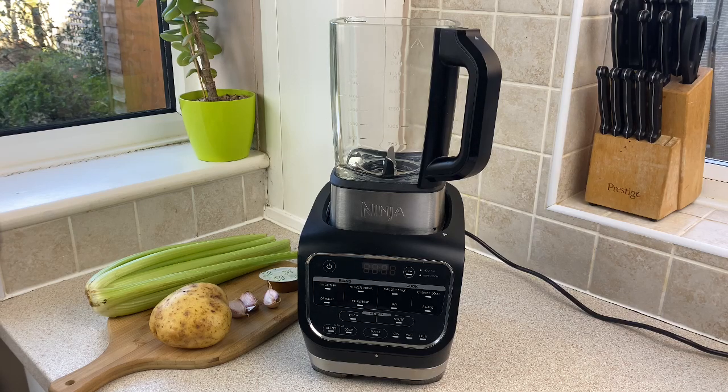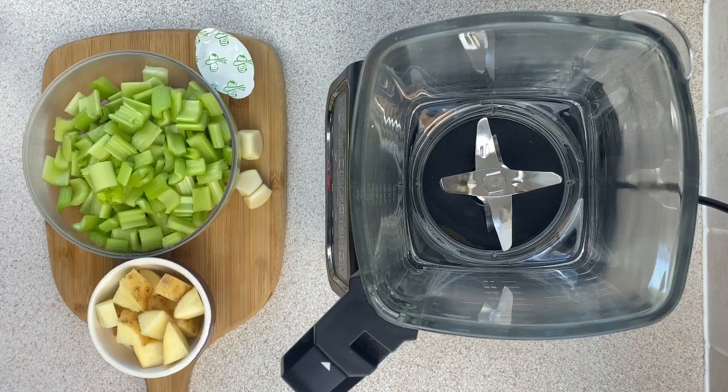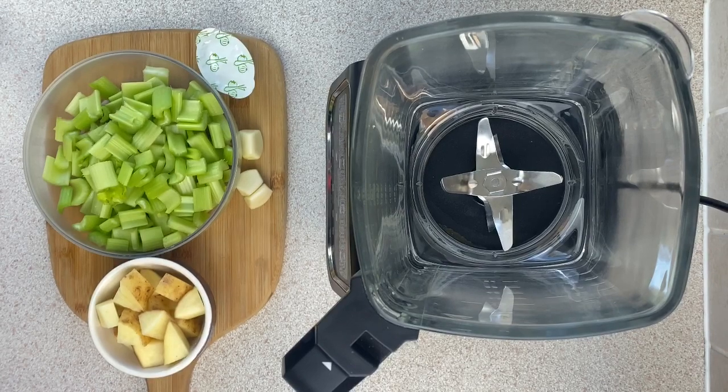Hi there, today I'm going to be making a celery soup using the Ninja blender that has a soup making function built in. It's a really simple recipe which only takes a few ingredients.